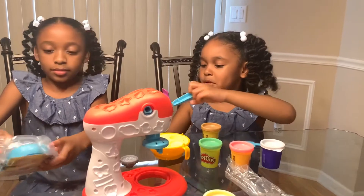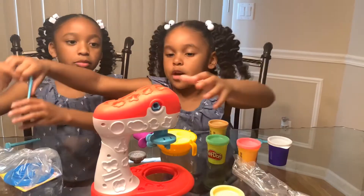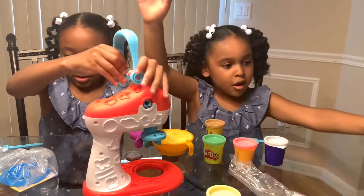Oh, look, you can put a plate on here. Let's push it down. I have no idea — oh, it goes on here. I just need to pop it on there. See?